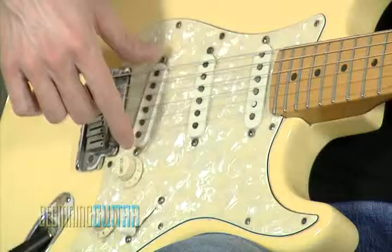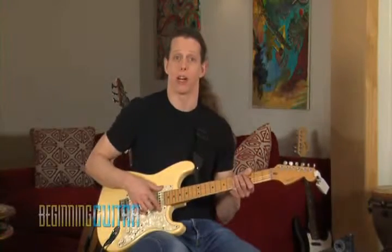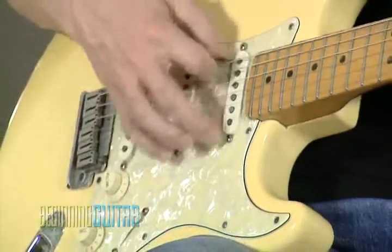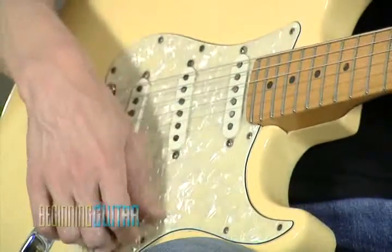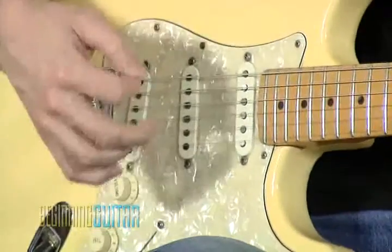That's about halfway in between. The reason I'm demonstrating that is that we have pickups in three locations, because it changes the sound based off of where the vibrations are picked up. So that means the next pickup is going to have a very bassy sound compared to the bridge pickup, which is going to have a very trebly sound.